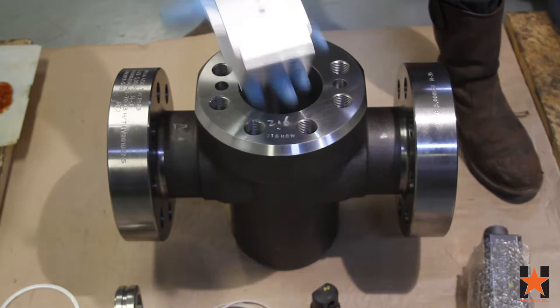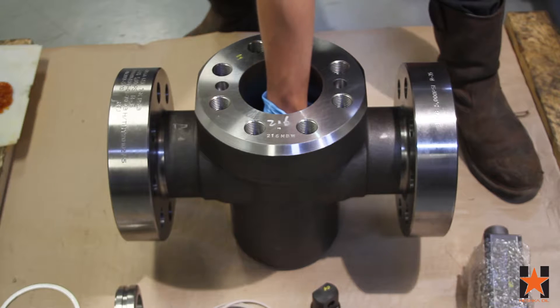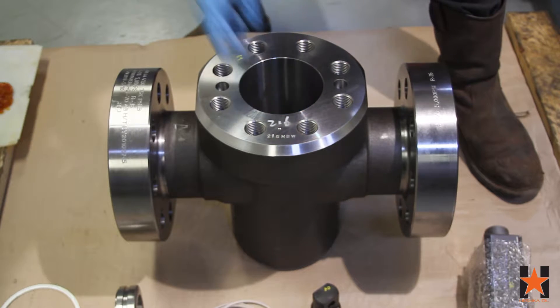The first thing we're going to install is the seat retainer. The curved edges of the seat retainer should be installed such that they align with the through bore of the valve.